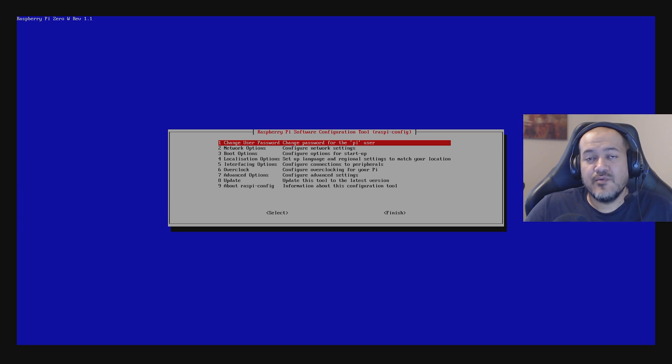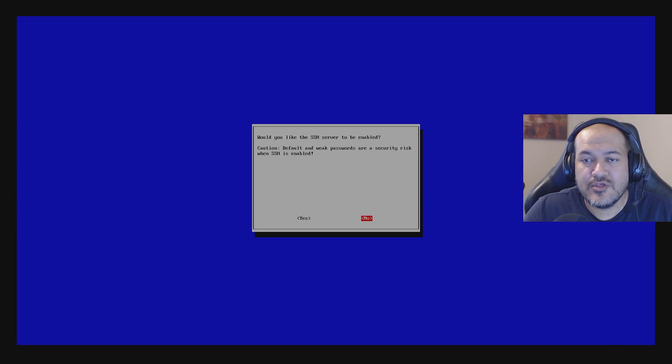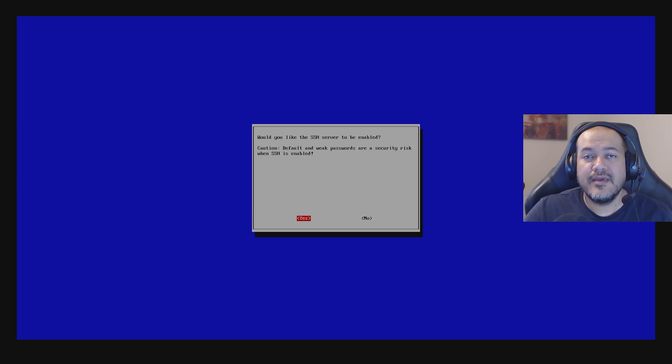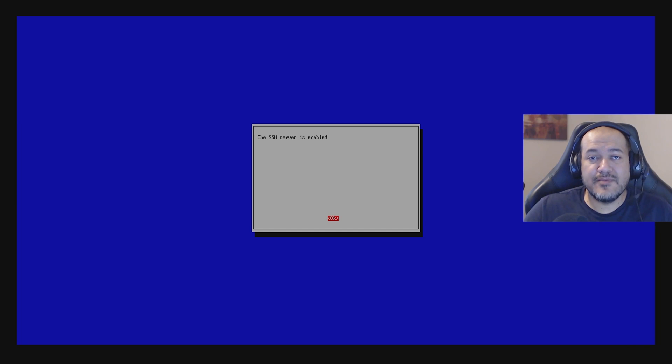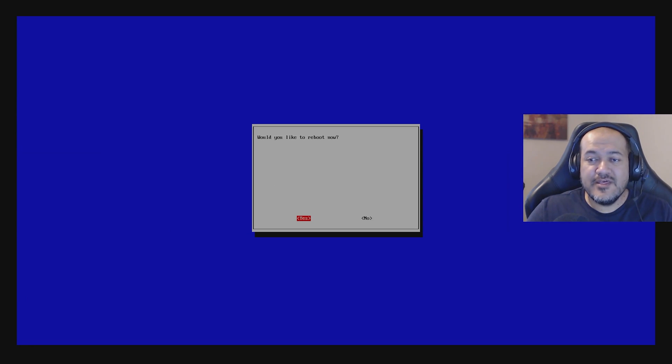One final thing: enable the SSH service, which allows you to remotely connect to your Raspberry Pi Zero W. Go down to Interfacing Options, press Enter, go to SSH, and when asked if you want to enable the SSH server select Yes using the arrow keys and press Enter. Once SSH is enabled and your Pi is on your Wi-Fi, you can connect to it from other devices using any SSH client to remotely issue commands. When done, go to Finish and press Enter to reboot so all settings take effect.